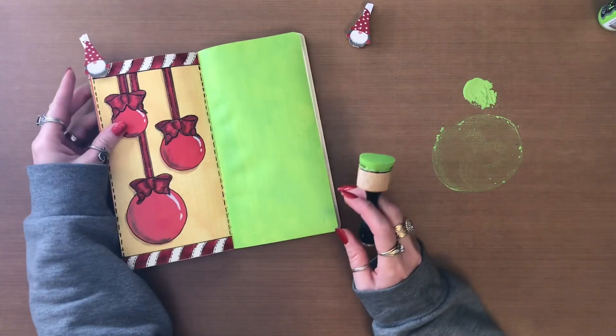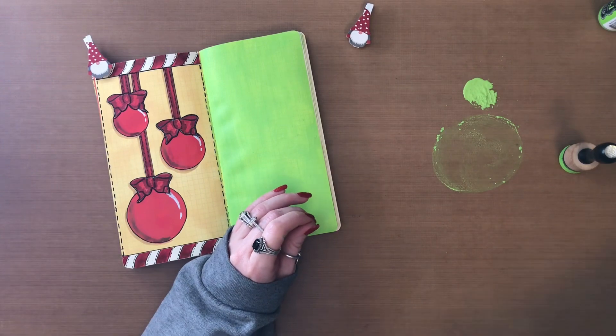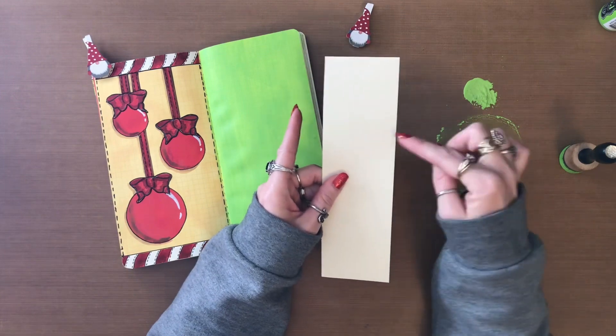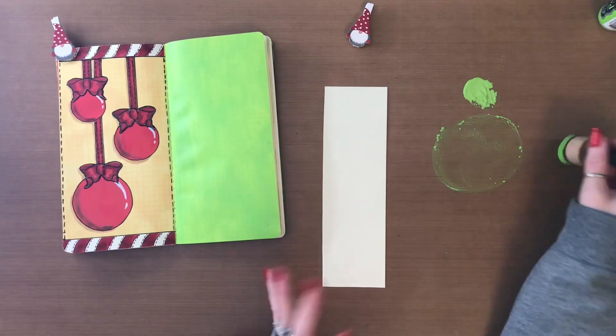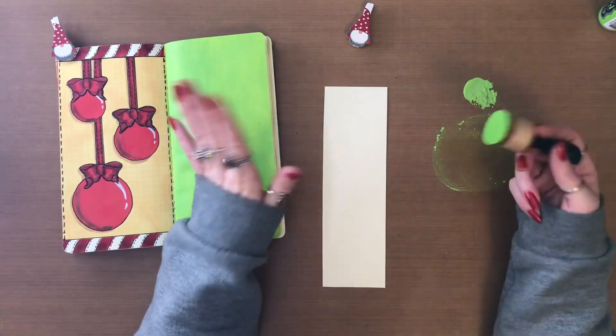I had forgotten — I also went and cut out a piece of the 80 pound cardstock that is 8 and a quarter inches tall by 2 and three-quarter inches wide. I'm going to color over just one side of it with the island parrot as well. So I'm going to do that and then put the stencil on and I'll be right back.